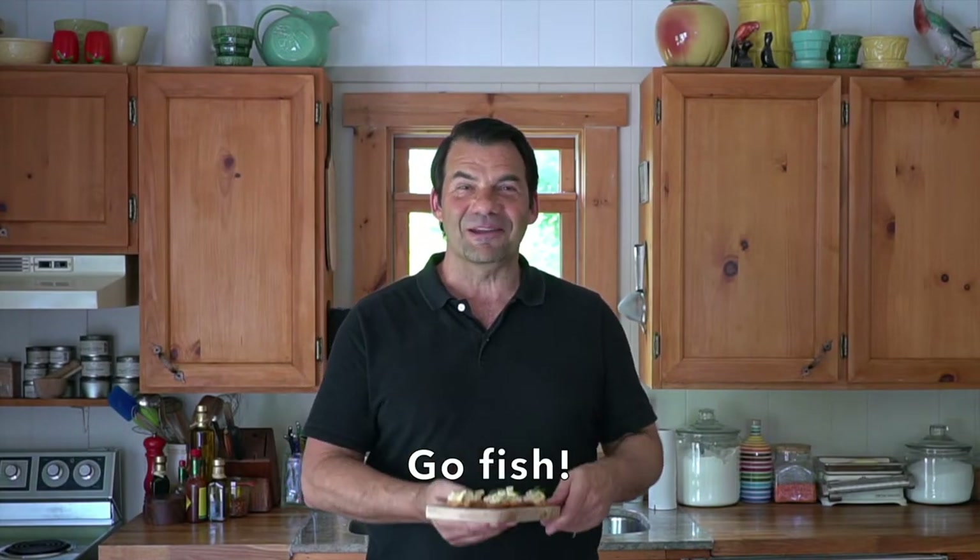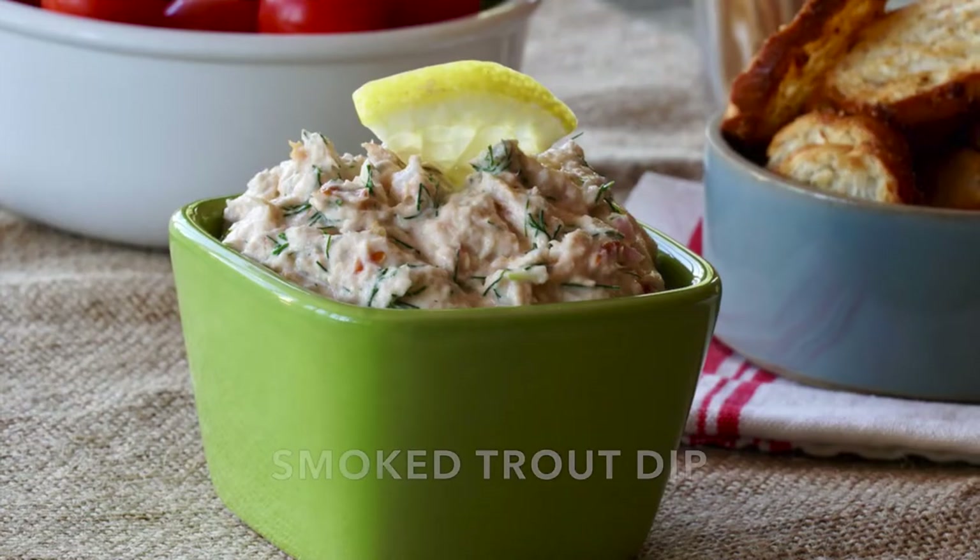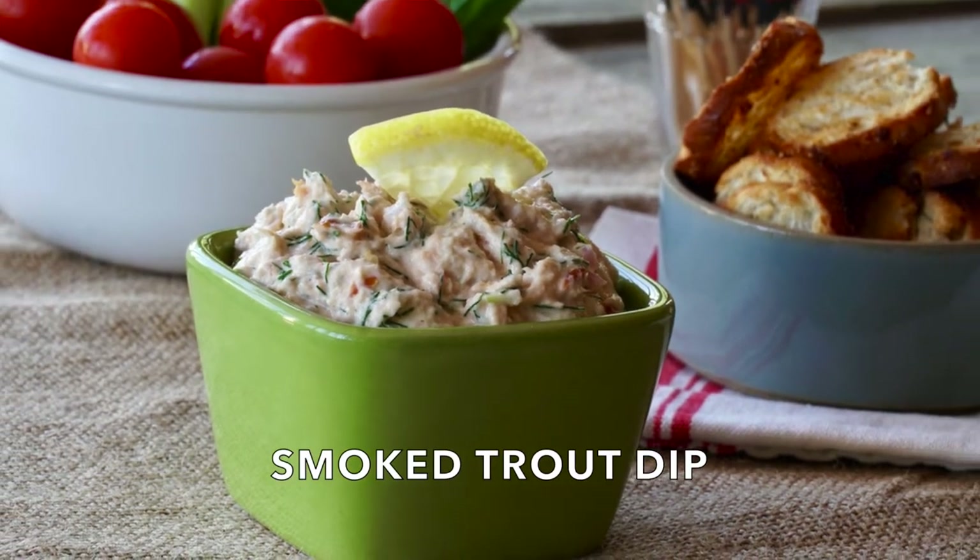This snack idea is fishing for compliments today on Weekend at the Cottage. Welcome to Weekend at the Cottage. I'm Nick Manojlovich. Today it's about one of my most popular dips, something my friends love each time I serve it. I'm going to show you how to make a smoked trout dip.